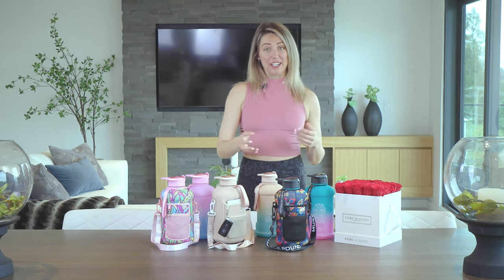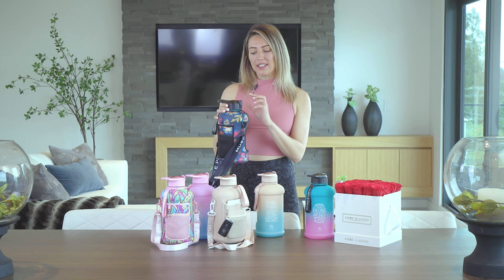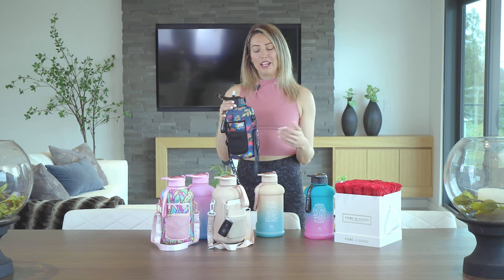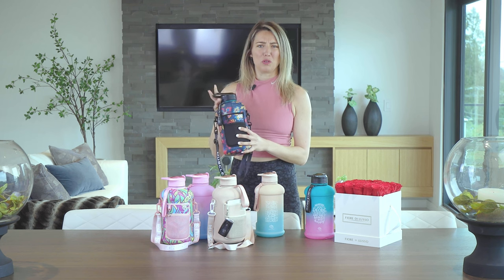Another awesome and very convenient feature of these water bottles is how hygienic it is. There's a little lock at the top that's really easy to move down, and then you just press a button and the straw will pop up so you can take your drink, and then you can cover it after — so when you're in the gym you're not getting anyone's germs on your straw.